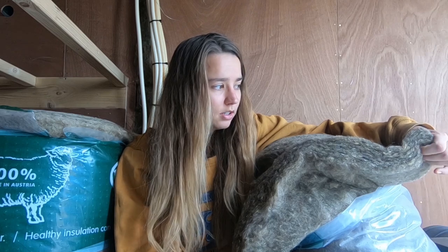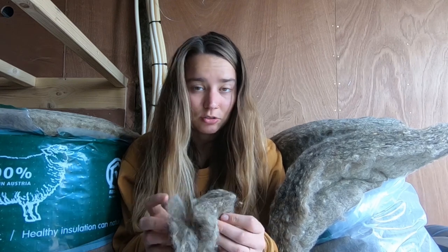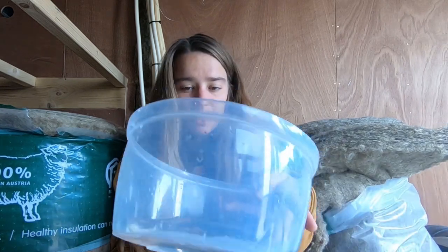There are a few things that make wool so nice to work with. One is that you can shape it into any shape you want and it still works perfectly. The other thing is that it regulates condensation really well — the wool can actually carry 33% of its own weight in condensation without compromising its insulation performance.